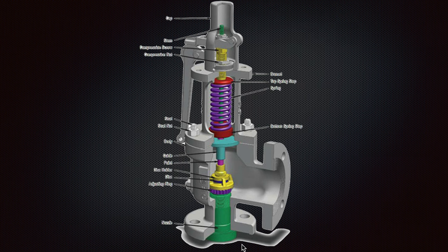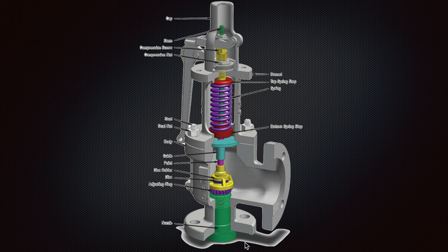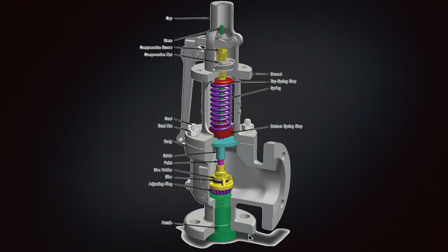Welcome to part two of the auxiliary boilers advanced course. First of all, I'd like to thank everyone who loved these sessions. We will keep it to about one hour and we will have a lot of information here. Today we will continue with our boiler — we start to overview all the accessories of the boiler that are installed and let's run through them as quickly as possible.